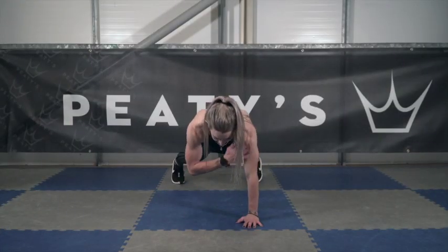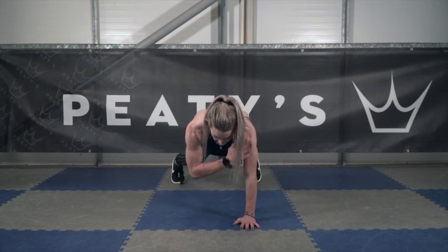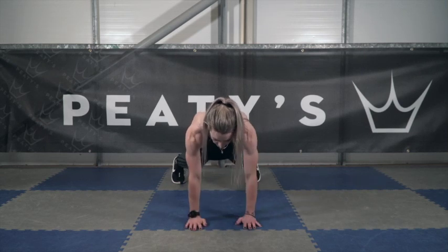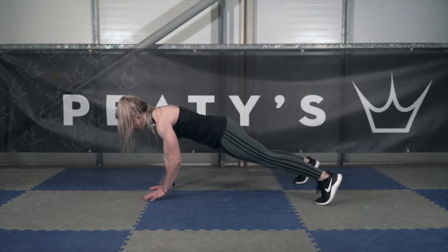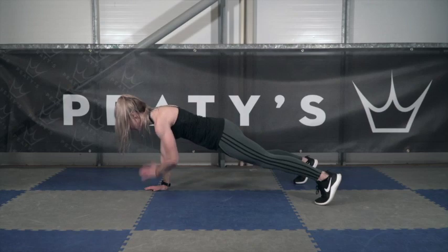You're then going to get into a plank position, keeping your body straight, level, and rigid. Tap each shoulder alternatively 20 times. Repeat these three exercises three times in total.